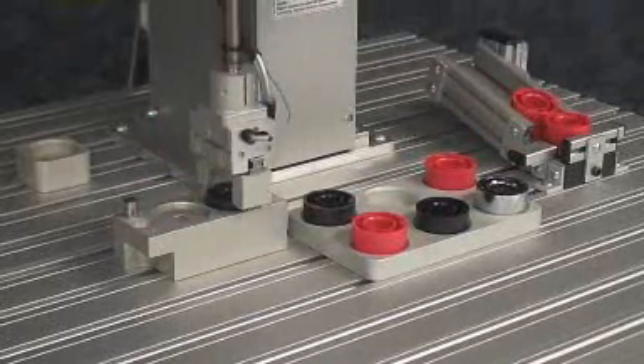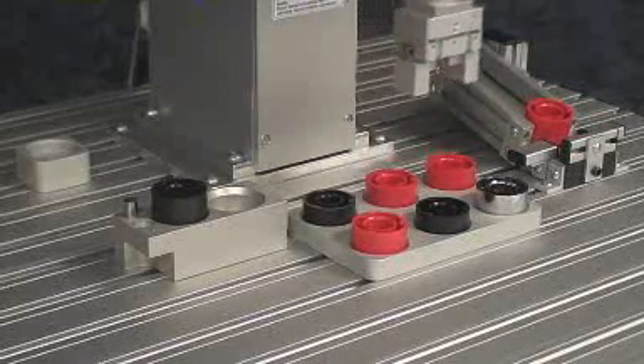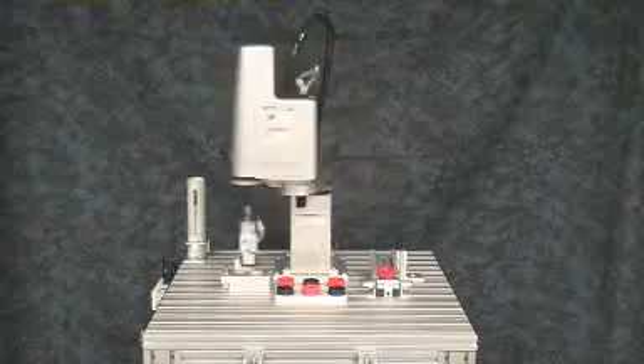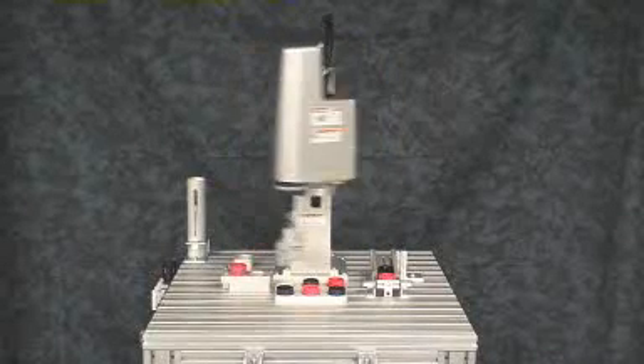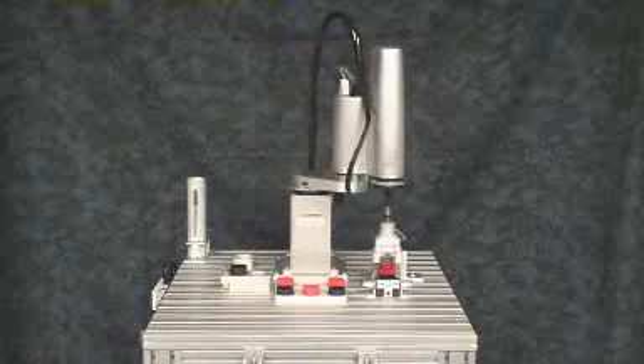In this setup, we have a pneumatic parallel gripper that is controlled by a pneumatic valve. The program in the robot controller sets an output to shift the valve back and forth. There's a sensor built into the gripper that signals when the jaws are fully open, fully closed, or closed on a workpiece.